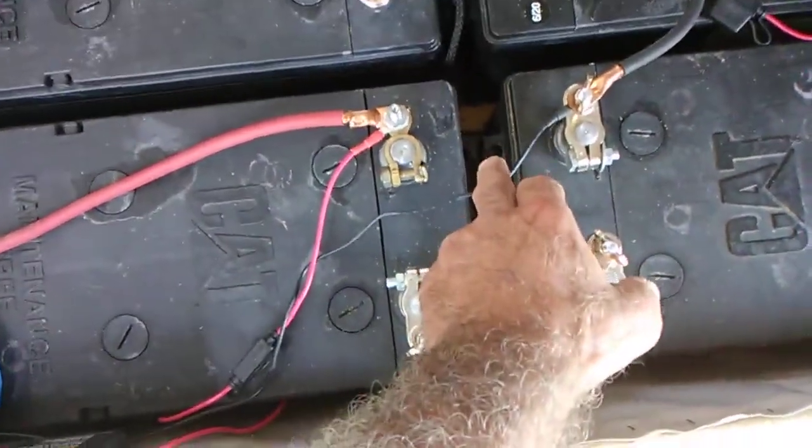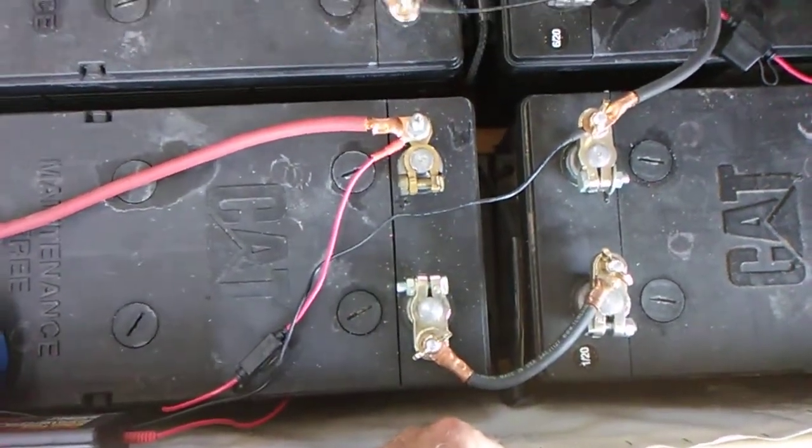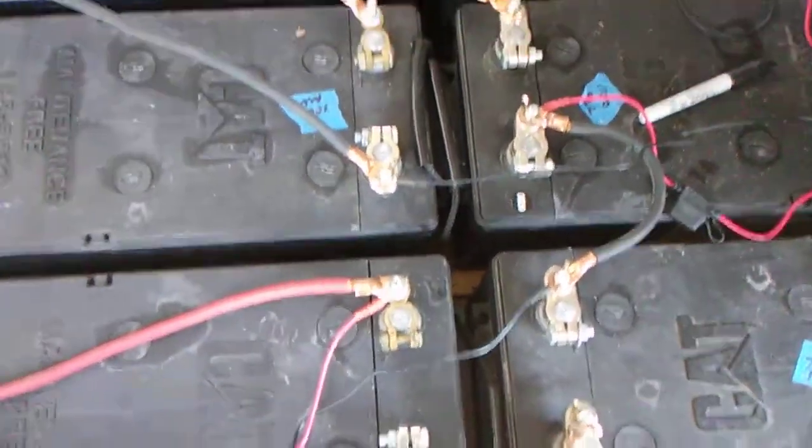So instead of going out and buying expensive desulfators, this is all you have to do. You can keep the desulfators you had in your 24-volt system and just incorporate them into your 48-volt system.